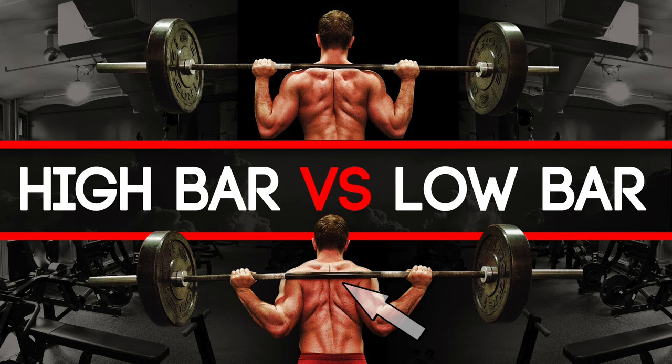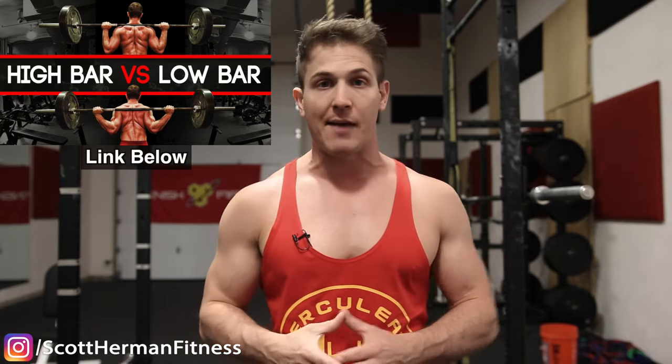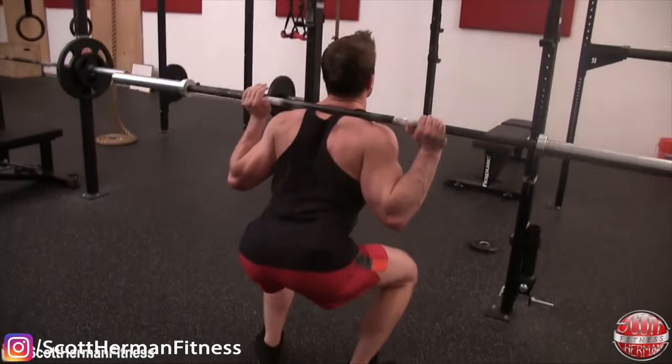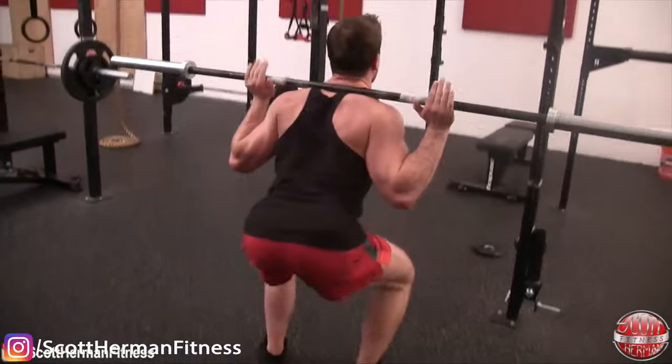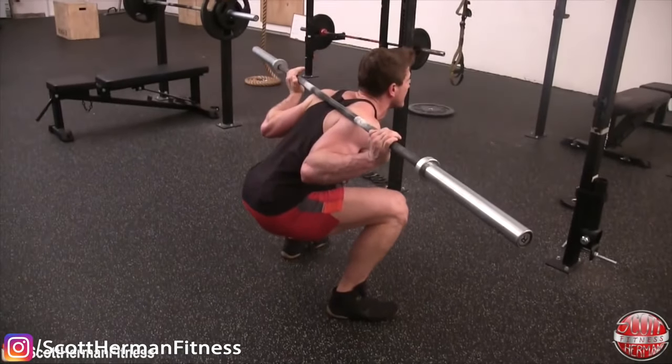If the barbell rests more in your mid-back, it's called a low bar squat. I won't go too deep into detail on those two variations — I have a video about them linked below. The key difference has to do with the positioning of the torso. With the high bar squat, your torso moves up and down extremely upright, almost like a front squat. With the low bar squat, your torso assumes a much more bent-over position, similar to a deadlift.